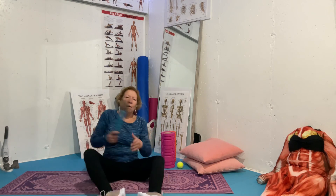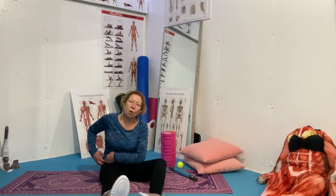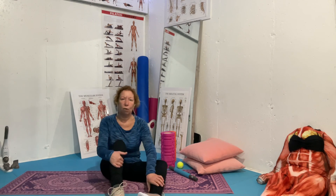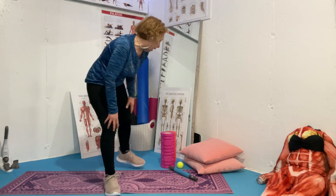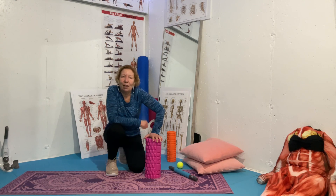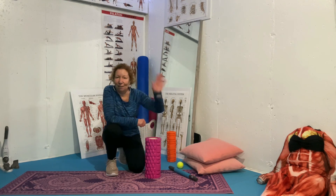Basically, that's the foam rolling of the quadriceps and the psoas muscle. My next video will deal with hamstrings and your piriformis, which sits underneath your big glute muscles. The piriformis, if that's bothering you, quite often means your glute muscles aren't working properly, so you'll need some exercise to get those working — but that will be our next video. Thank you and stay safe. Bye.